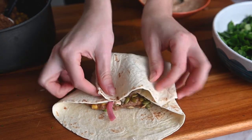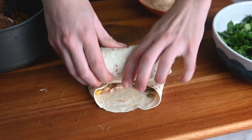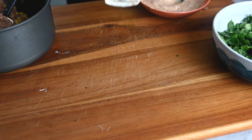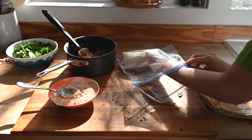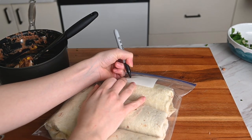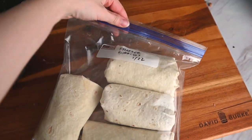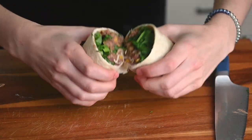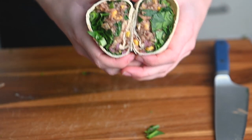I'm putting all of these burritos into a freezer bag and labeling it. You can just make these and have them throughout the week — you don't have to freeze them, but they do freeze super well. To reheat, pop them in the microwave for about three minutes total, making sure to flip them over halfway through, and they should heat through really well. You can pull them straight out of the freezer, pop them in the microwave, and have lunch ready right away.